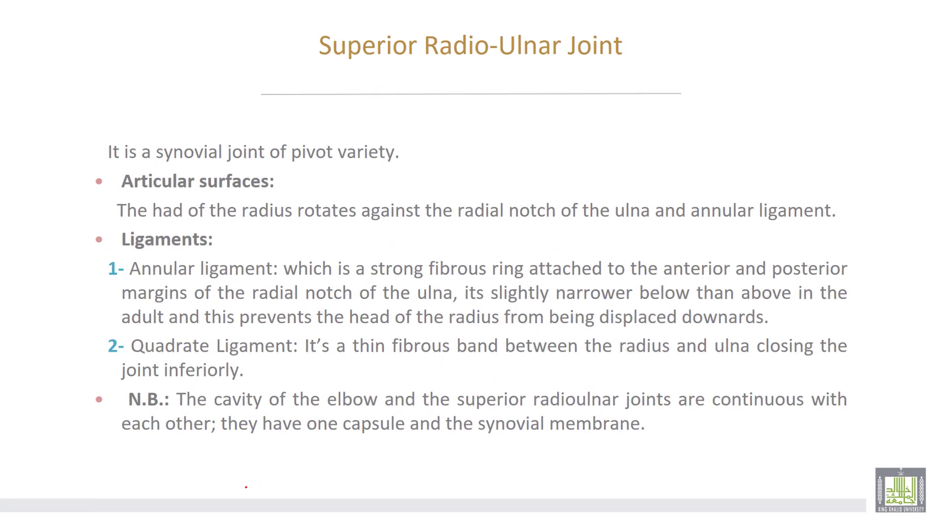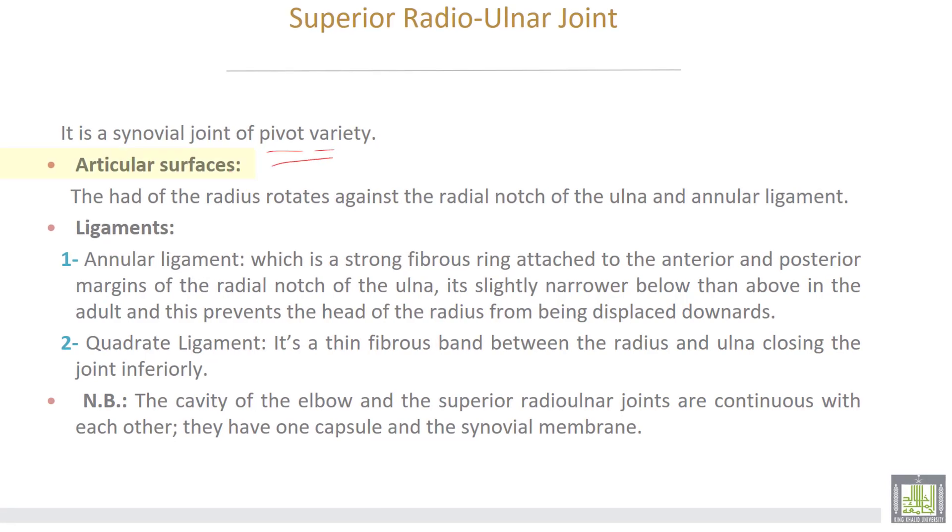The superior radio-ulnar joint is a synovial joint of pivot variety. The head of the radius rotates against the radial notch of the ulna and the annular ligament. The ligaments are: number one, the annular ligament, which is a strong fibrous ring attached to the anterior and posterior margins of the radial notch of the ulna. It is slightly narrower below than above in the adult, which prevents the head of the radius from being displaced downwards. Number two, the quadrate ligament, which is a thin fibrous band between the radius and ulna closing the joint inferiorly. The cavity of the elbow joint and the superior radio-ulnar joint are continuous with each other, sharing one capsule and one synovial membrane.